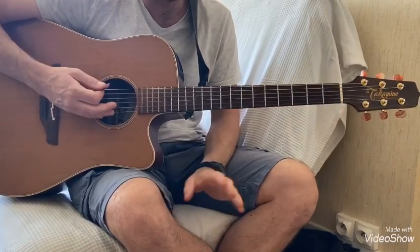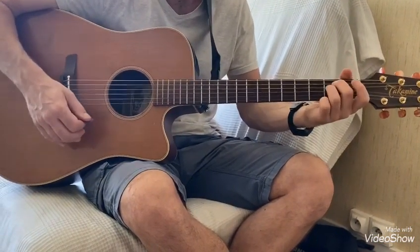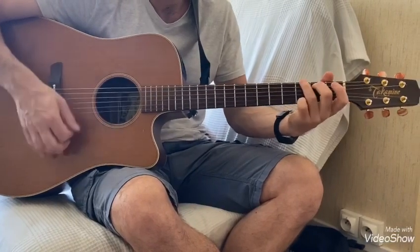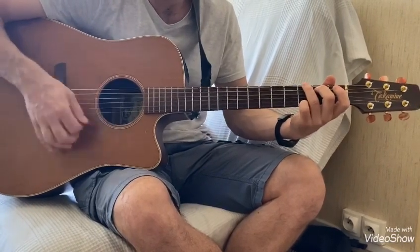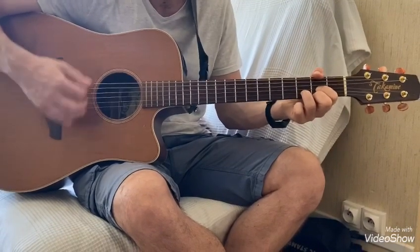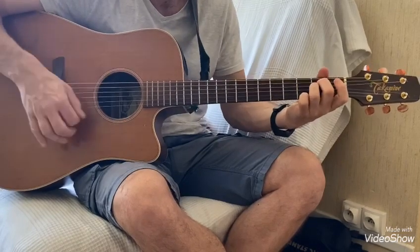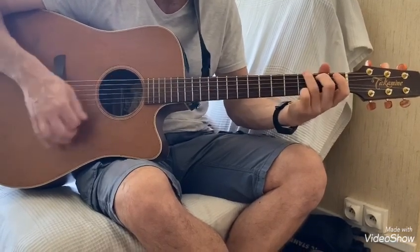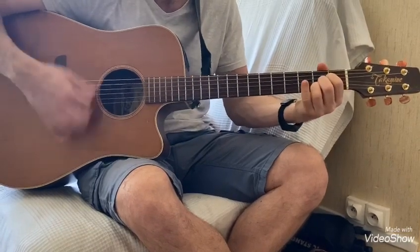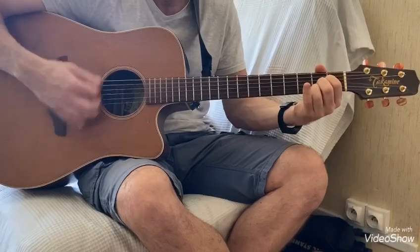Voilà, donc là on a le couplet, le refrain. Le deuxième couplet, il y a une petite variante. On va faire Mi mineur, Sol, et Ré, encore Ré. Mi mineur, Sol, et La, La encore.